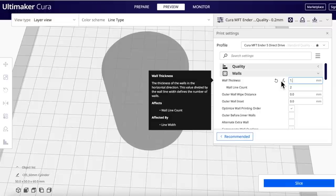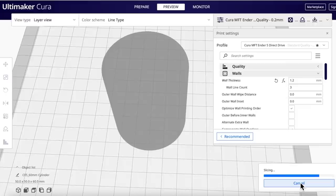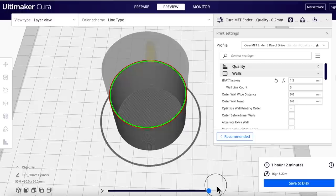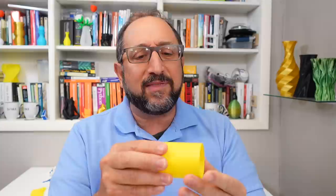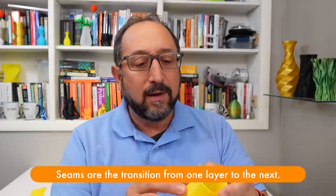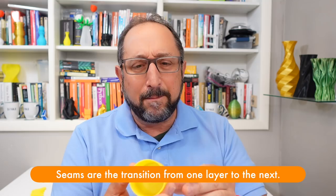Now, what if I just add more walls? Going to Walls, I'll set the wall thickness to 1.2 millimeters — three lines — which is exactly what I specified when I created the model in FreeCAD. Slicing it, it takes longer because there are more walls, but only 12 minutes longer — not much at all. And I end up with a very, very strong model — essentially a vase in pseudo vase mode. But there's one problem: with multiple walls, if I look at just the right angle, I can actually see the seam. It's not terrible, but it's visible. So I thought I'd try to get rid of it.